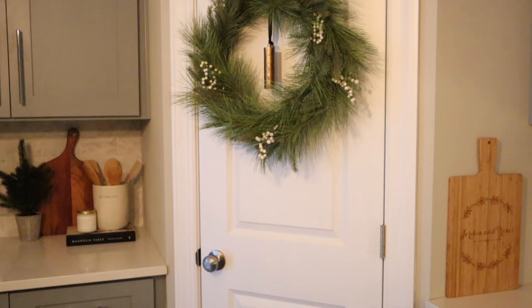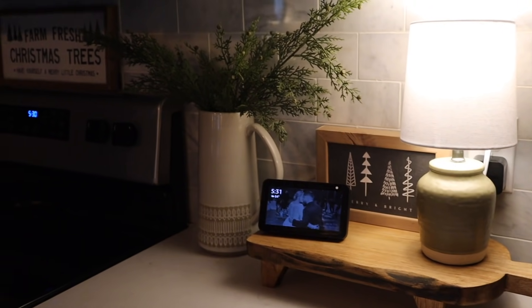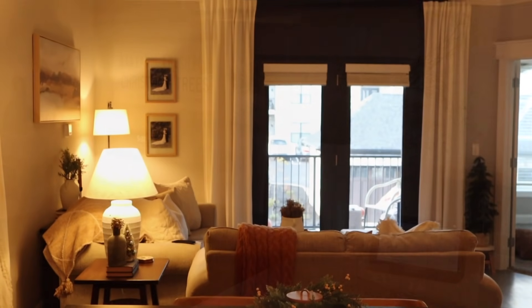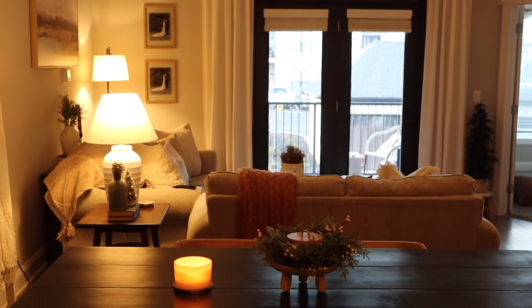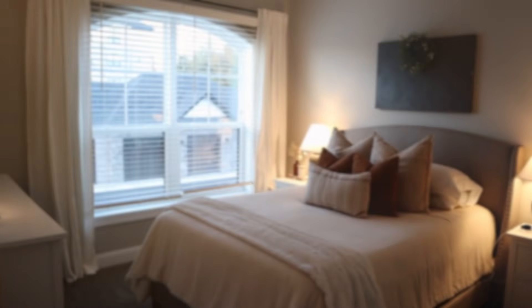Thank you all so much for watching today's video. I hope you enjoyed it and got some Christmas decorating inspiration. And thank you again to Cricut for sponsoring today's video — I'll have some links in the description box if you're interested in getting a Cricut yourself. I will see you guys in my next video, bye!